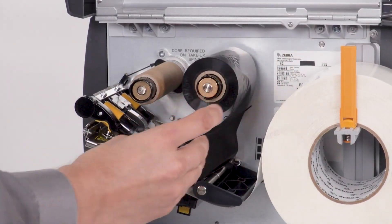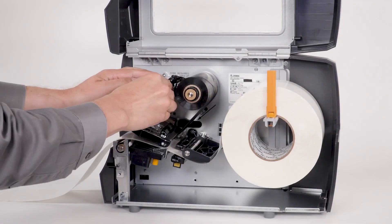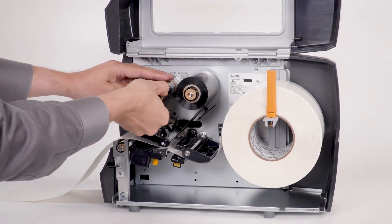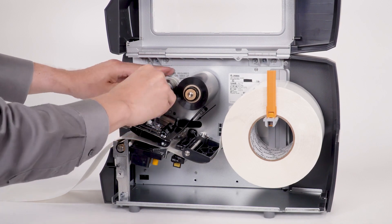Now load the media and ribbon. Make sure the media and ribbon are fully inserted. If you have any media handling options, such as a peel, liner take up, or a cutter, please calibrate in those modes.